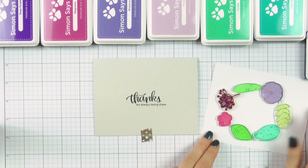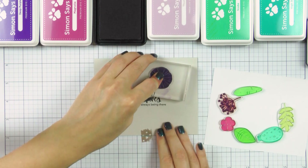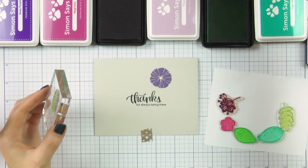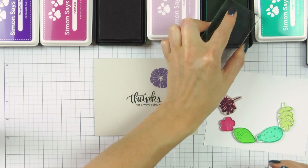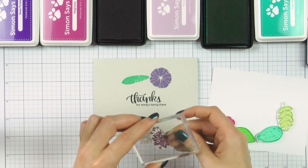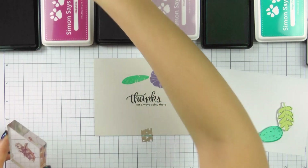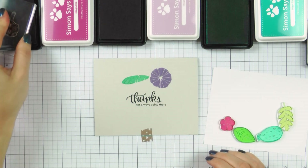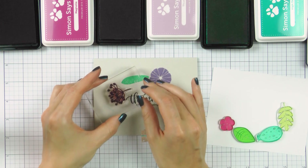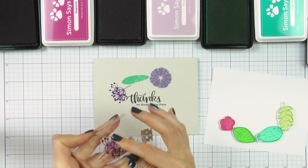I've taped my card base onto the grid paper pad to make sure the card would not open unexpectedly and prevent me from doing my stamping. I'm going to follow the image pattern I have to the right here and stamp each image onto my card base forming an oval wreath around my sentiment. It is best to stamp a sentiment first and stamp a wreath around it later, so you can slightly adjust the size of the wreath and placement of images to make sure they don't block any part of the sentiment.